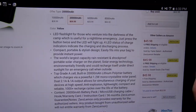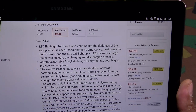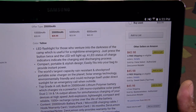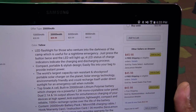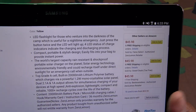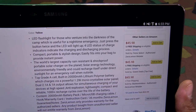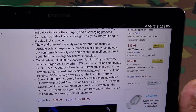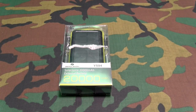Let's go through some of the features real quick. You got an LED flashlight, four LEDs that indicate your charging and discharge status. This is portable, compact, and stylish. It's billed as the world's largest capacity rain-resistant and shockproof portable solar charger. It has a 20,000 milliamp battery — that's crazy. You get dual USB ports: 2.1 amps and 1 amp, and just like anything else from Zero Lemon you get that 180-day Zero Lemon guarantee.